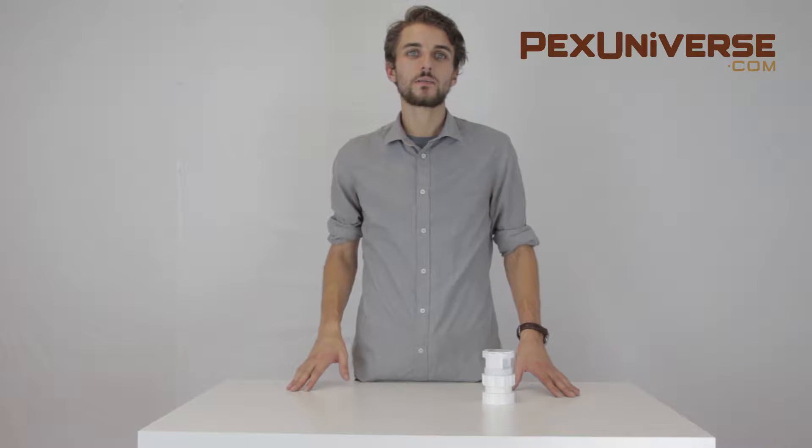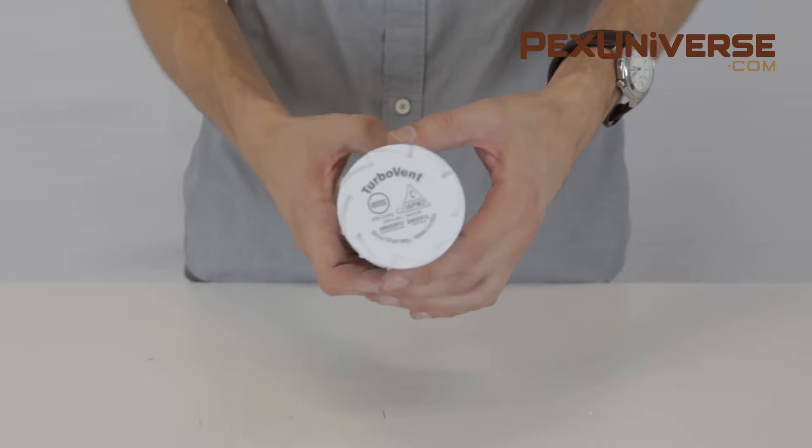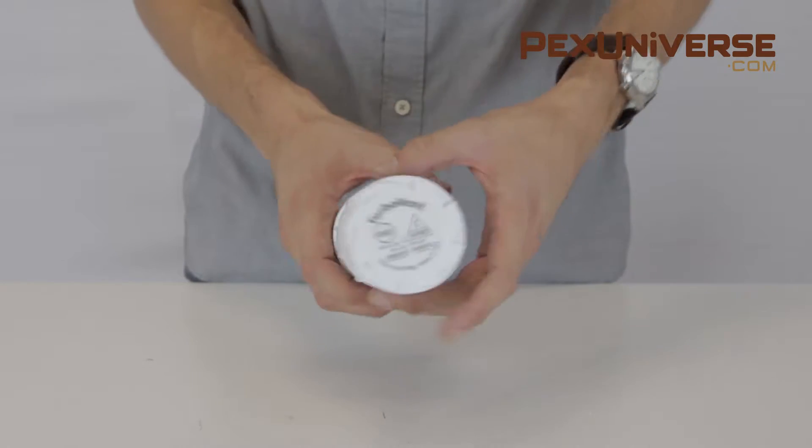Hi, I'm Jack and welcome to pexuniverse.com. Today we will talk about the turbo vent air admittance valve with 2 inch combo adapter from Soo Chief.